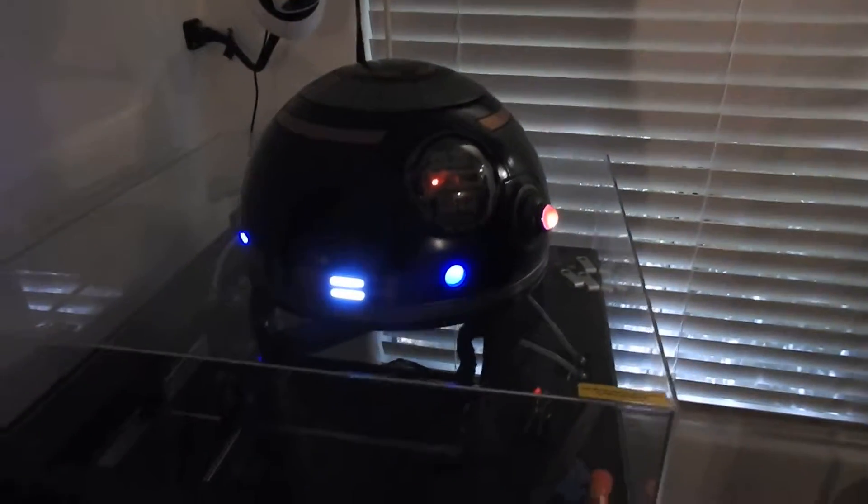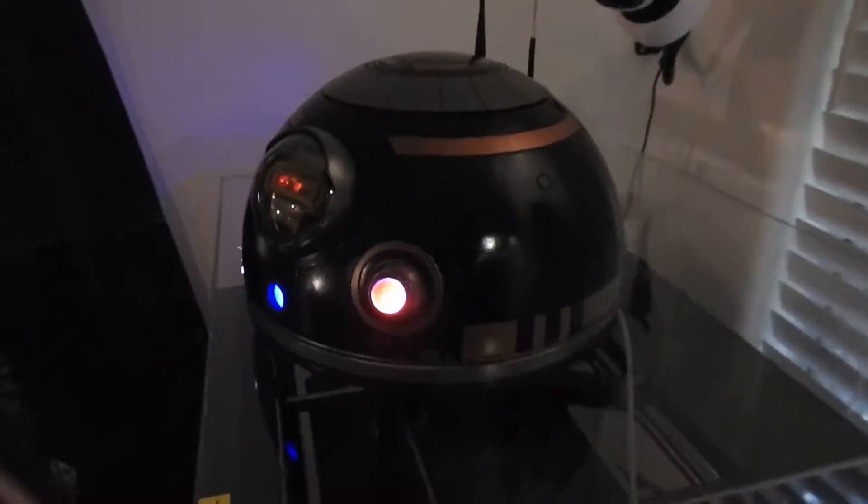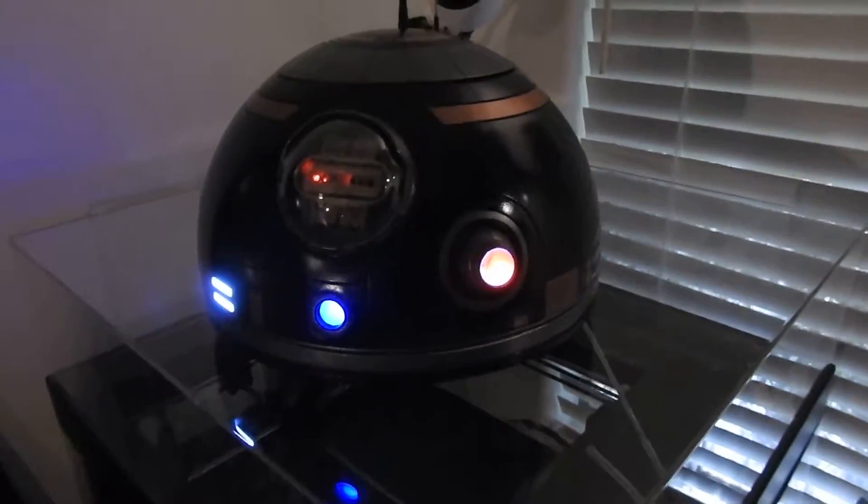We're at the droid factory, and we're going to take a look at the First Order BB-8. Looks like the other BB-8 except this guy is black.